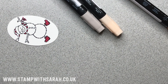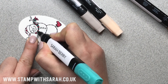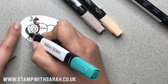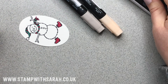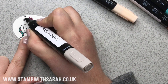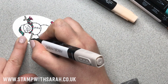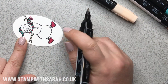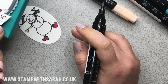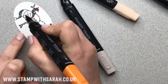Next, we'll colour the rest of the hat and scarf — I like that this is Bermuda Bay, which will coordinate with the outside of the box. Then we'll colour the arms and legs with Crumb Cake. You could go a shade darker brown for the stick arms and stick legs — soft suede brown would be perfectly fine. Then add a little bit of colour to the buttons — you could use black, which I did on this sample. Then add some Pumpkin Pie for his carrot nose.